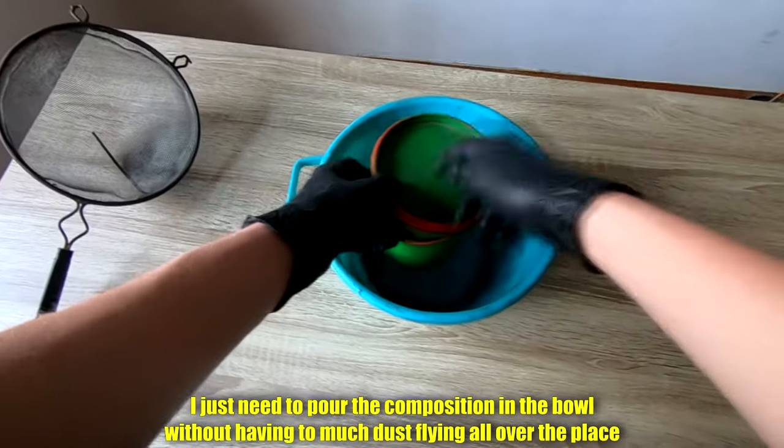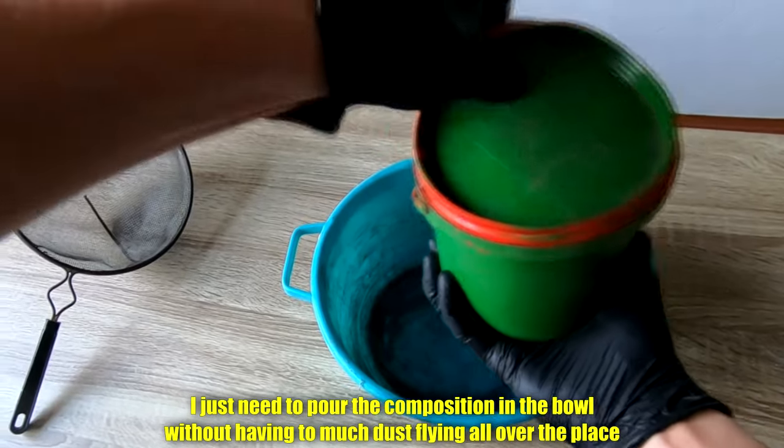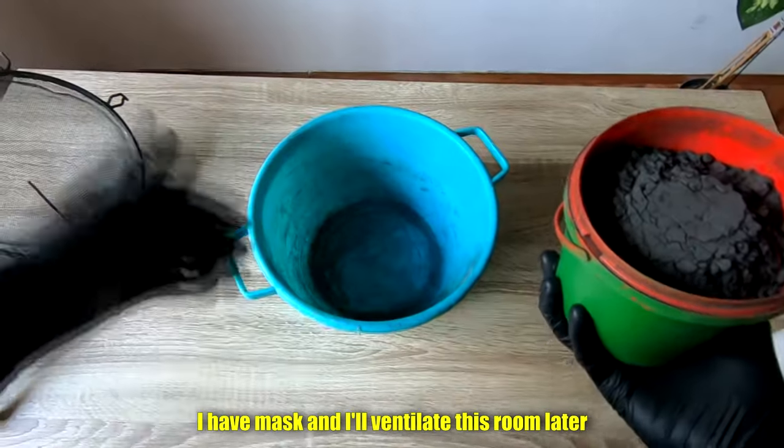First off I just need to pour the composition in the bowl without having too much dust flying all over the place. I should be doing this outside, but it's much easier to film inside. I have a mask and I will ventilate this room later.